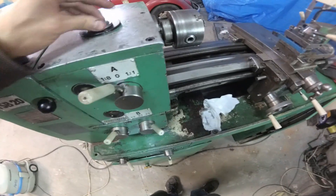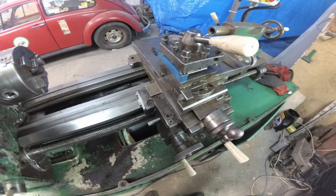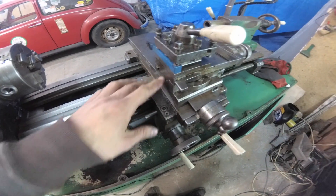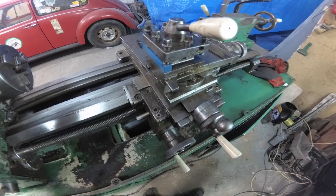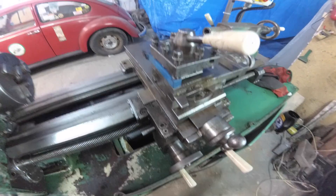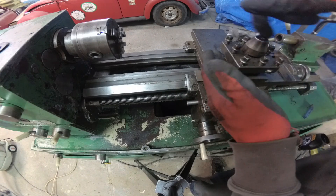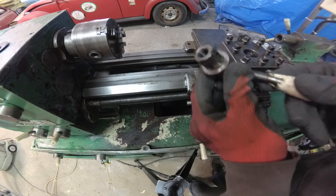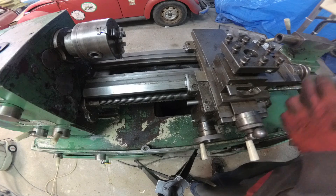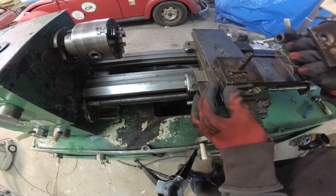I noticed that the lubrication works — everything was covered and the pump was covered. It's probably time to clean it. I'll try to clean it, try to bring it down to the bottom. I have a lot of gunk here.